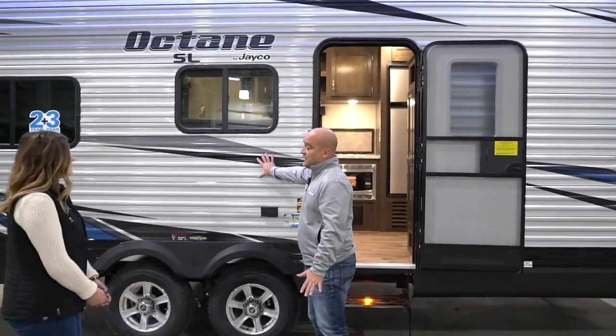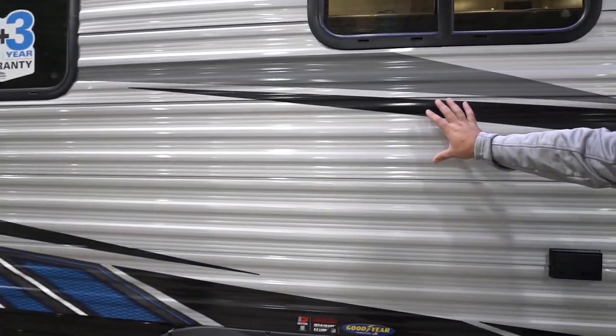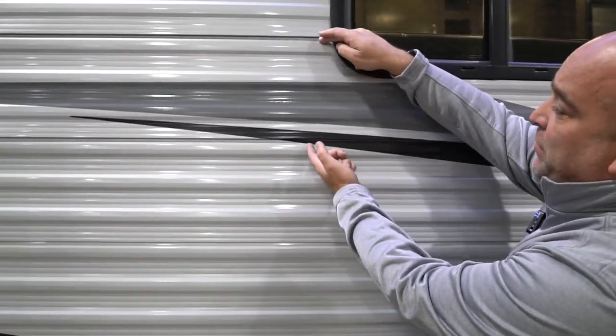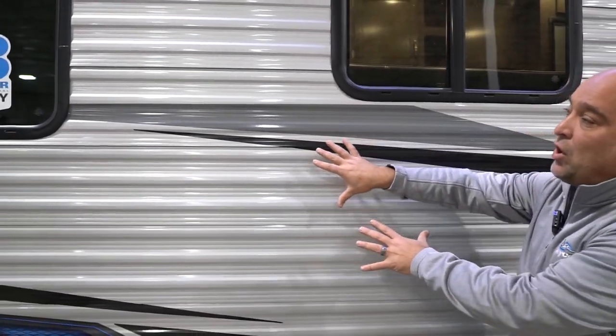Starting on the outside, you'll notice the aluminum skin that we have. The nice thing about this aluminum is a couple of things. Number one, the height — the height of the metal panels never get too tall. That's important because it adds strength to the sidewall.